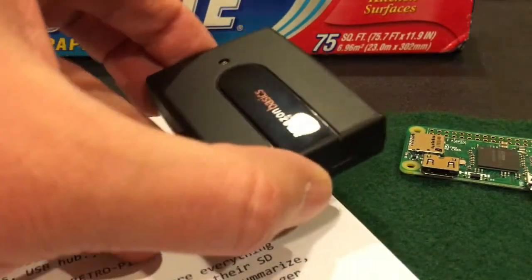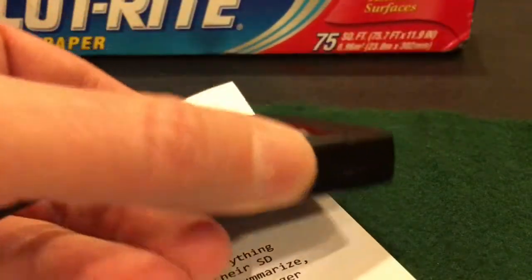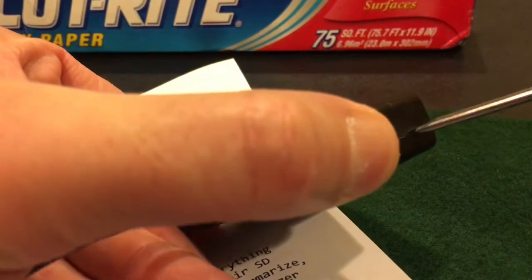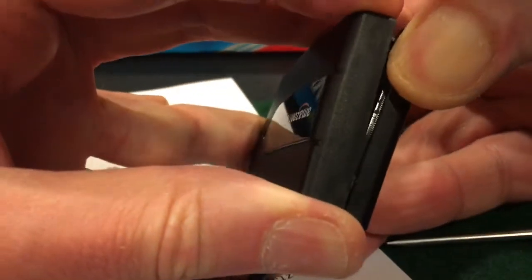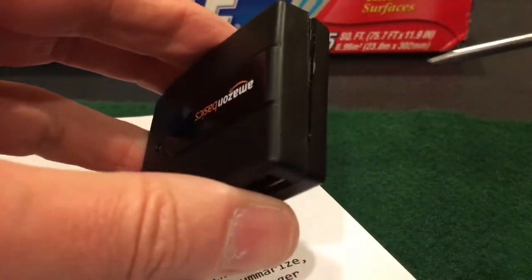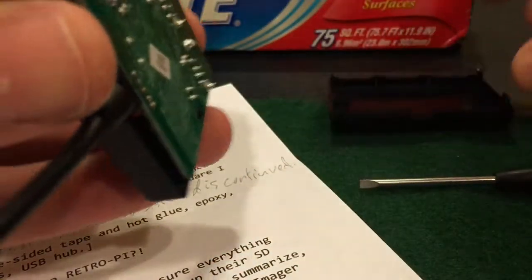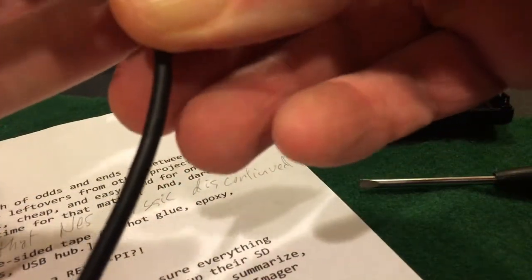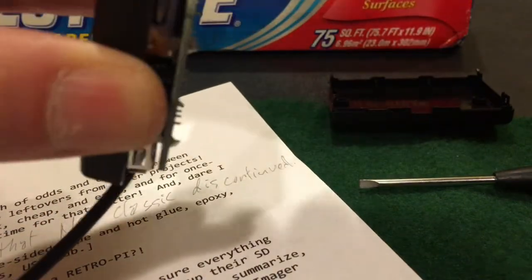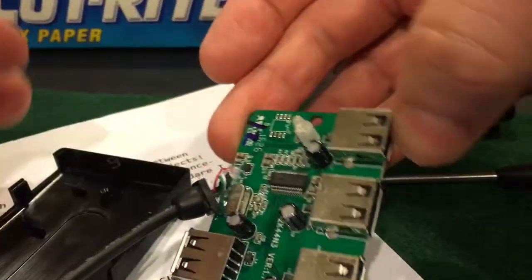First things first, let's take this four-dollar wonder USB hub and a screwdriver and hopefully just remove the plastic casing and not one of my digits. In the spirit of being totally open, if I do remove one of my fingers I'm committed to finishing this build on YouTube without said finger — but I'm not going to remove a finger, no worries. Rest assured, after much fiddling — here you go.